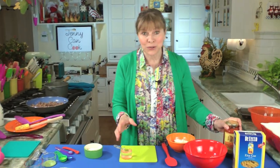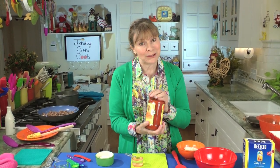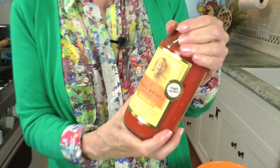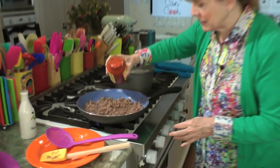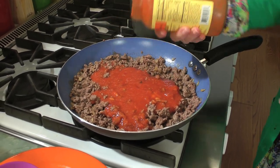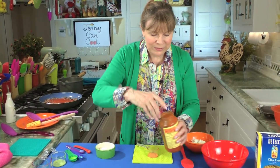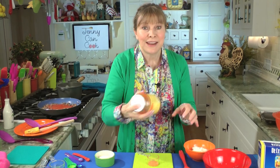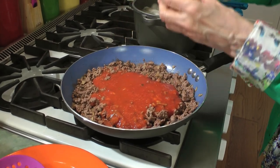Now it's time to add the sauce. You need about two and a half cups of sauce. Homemade is great but jarred sauce works really well — this is a 24 ounce jar. I try to get a really good sauce; Mario Batali is one I like. This is a really, really nice sauce. You add that to your meat mixture. To get all the sauce out, I add about a quarter cup of water into the jar, put the lid on, shake it up, and you get all the rest of it out. Gives you a little extra juice to the sauce too.